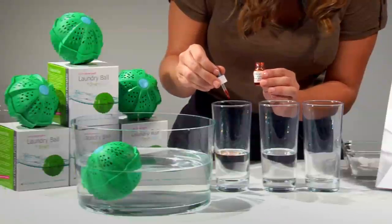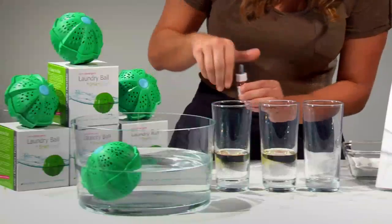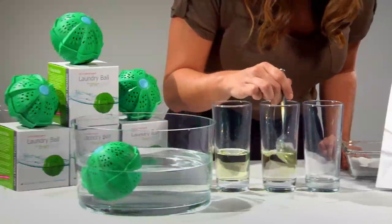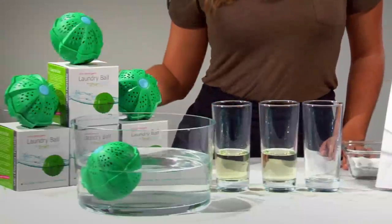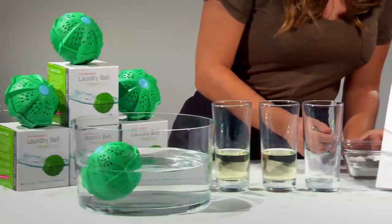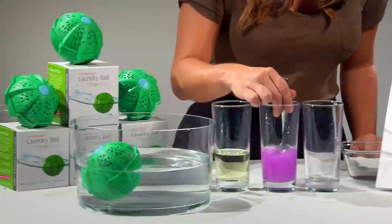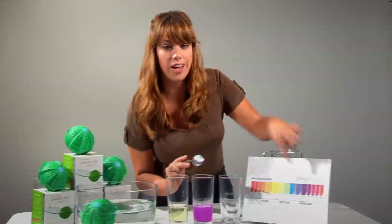Then we're going to take the pH test drops that can be purchased online or in any pool supply store and stir. Now as you can see, this tap water is a bit acidic. Now what I'm going to do is add a little bit of laundry detergent to this water. As you can see, the laundry detergent made this tap water alkaline.